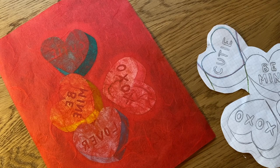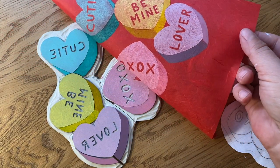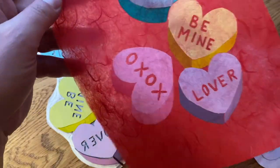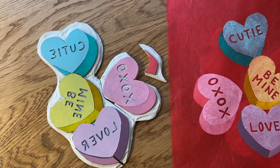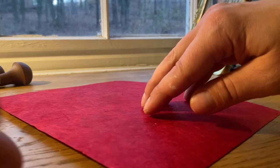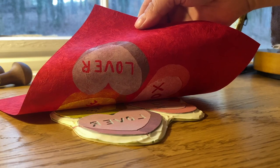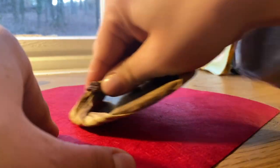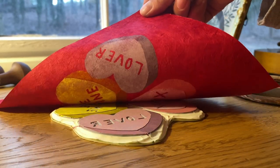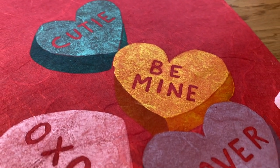I'm sort of terrified to peel it, but let's go. Hey, pretty cute!